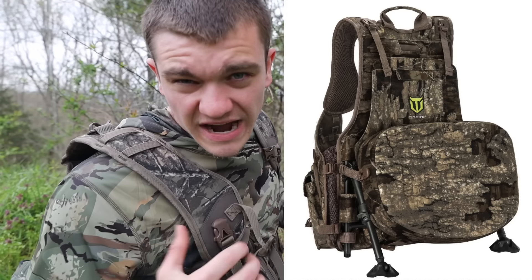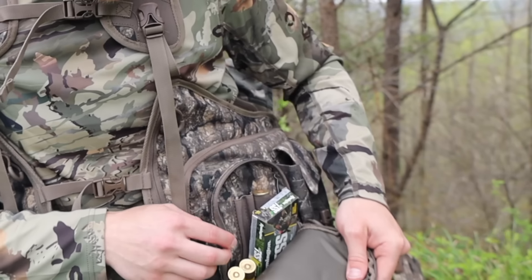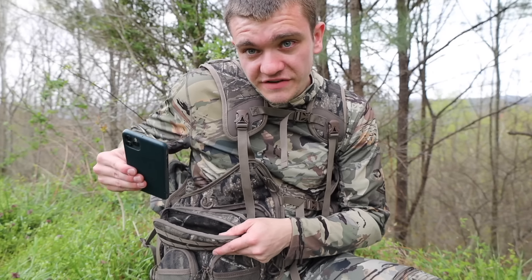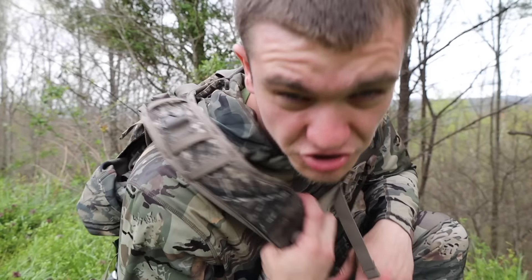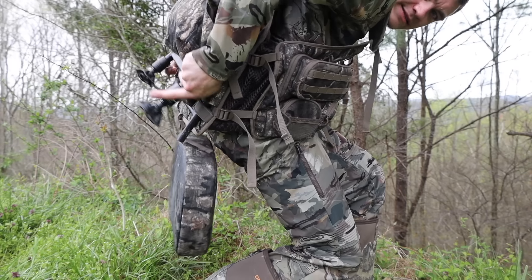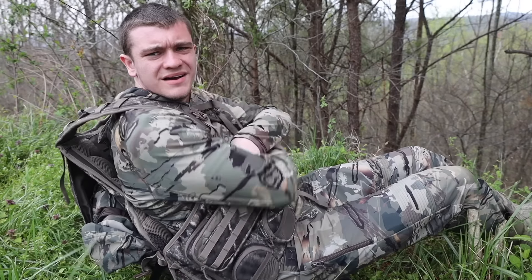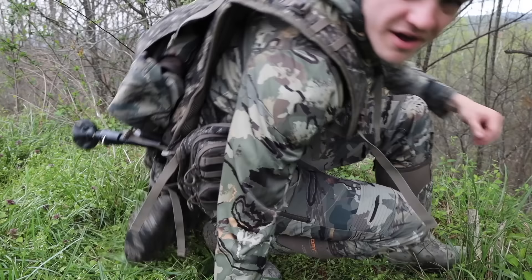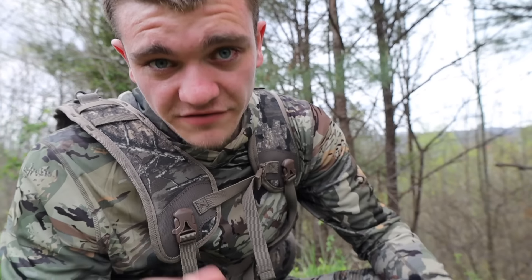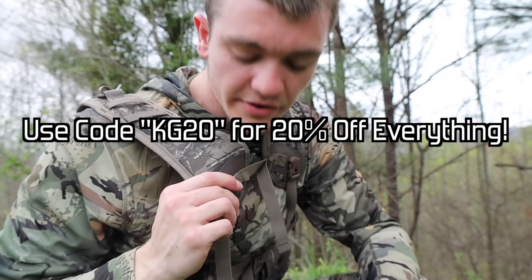Big thanks to Tideweed because they're sponsoring this video with their Tideweed turkey hunting vest. There's a ton of different specialty pockets — one for a box call, one for shells, and these over here are specially fitted for slate calls. This pocket fits my phone perfectly. It's got strong straps because you're going to be carrying this a lot. The biggest game changer is this big butt cushion with legs that stick out — I plop it down, pop the legs out, and I can just sit here. When you're done, push the legs back in and it snaps into place. Check out the vest at Tideweed.com — link in the description, promo code KG20 for 20% off everything on their website including the turkey vest.